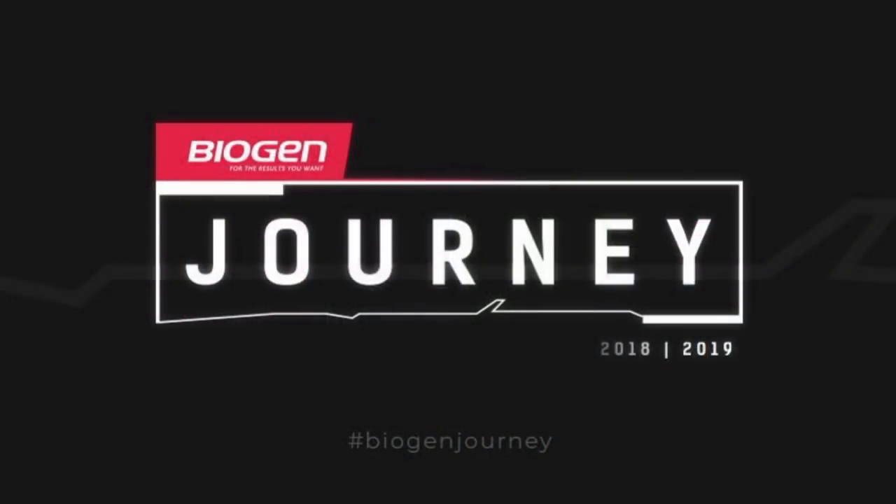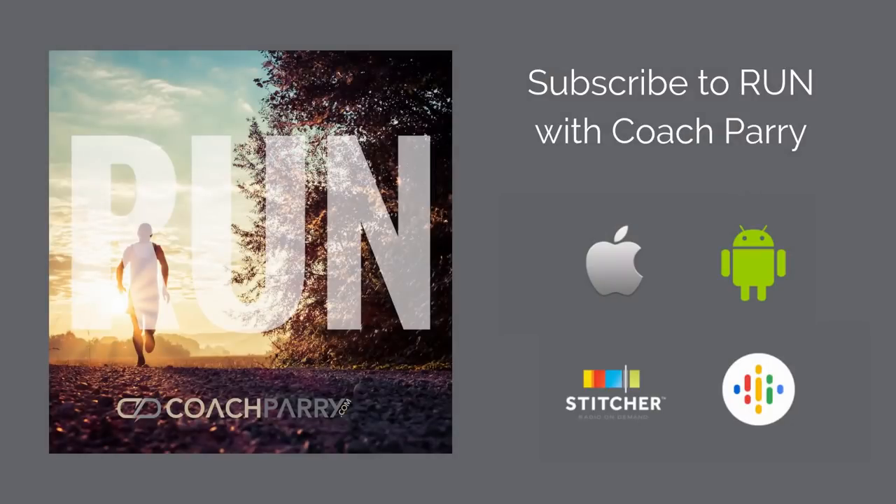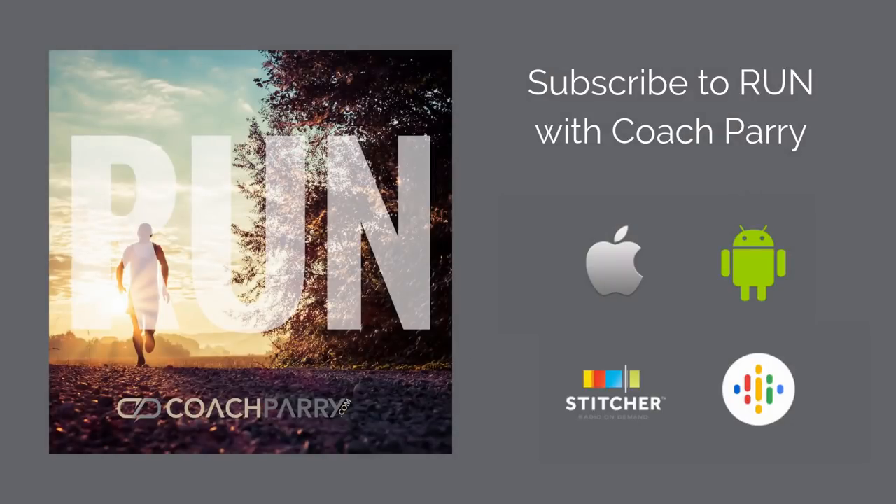Don't forget — we are giving away three months access to the Coach Parry online training platform as well as a Biogen hamper. All you need to do is use the hashtag Biogen Journey, let us know what you're training for, and we could be making you a winner. Use the hashtag on the socials, and if you want to find out if you're a winner, make sure you listen to our weekly audio podcast — it's called Run with Coach Parry, available on Apple Podcasts, Google Podcasts, Spotify, Stitcher, and wherever you listen to podcasts. Until next time, from myself Brad and the coach — cheers.